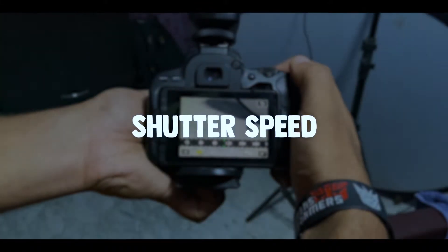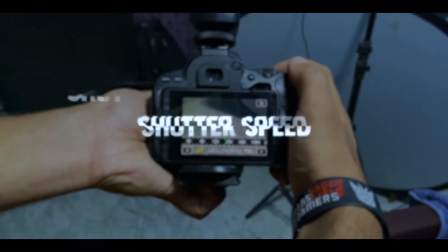Now my second point is shutter speed. Shutter speed is one of the most important things when it comes to taking sharp pictures. When you choose the right shutter speed — but the question is, what is the right shutter speed? As a rule of thumb, your shutter speed should be equal to or faster than the focal length of your lens.